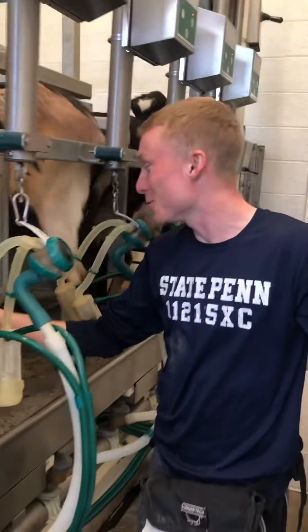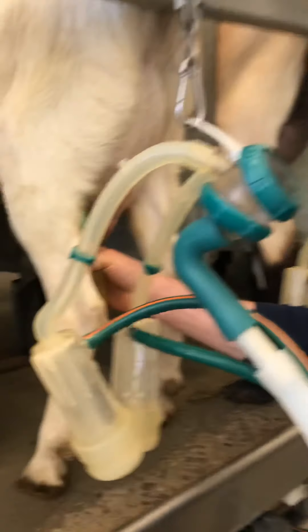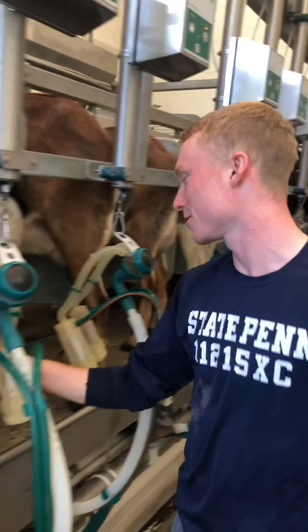Hey second grade, it's milking time on the farm. Right now I'm sanitizing the goat teats, and then I'm getting the milking cups ready.